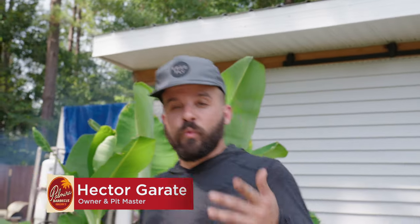How are you doing guys? This is Hector Garate with Pamira BBQ, and today we're cooking dino beef ribs with arroz con gandules.